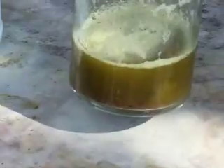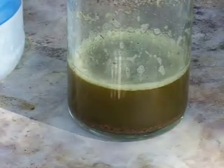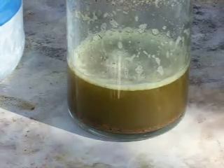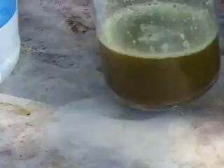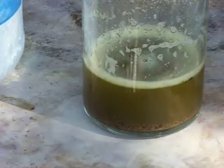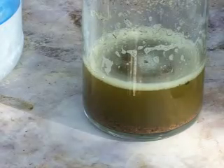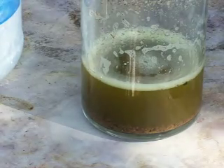There it is — dissolve the gold with common household products: muriatic acid and household bleach. Now this only works with foils and powders; you can't dissolve a ring or a necklace or something like that. Even though it would work, you'd wind up with gallons and gallons of solution trying to dissolve a few grams of gold. So this method is only for foils and powders. When I start to filter this I'll come back and give you a nice shot of the filter and the process for that.